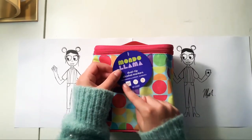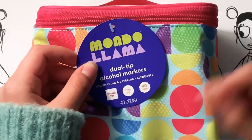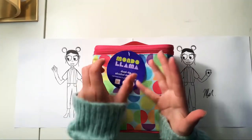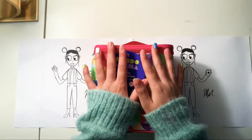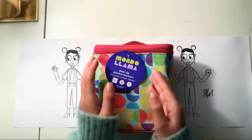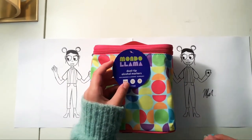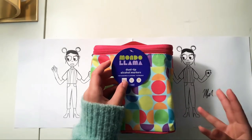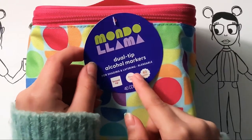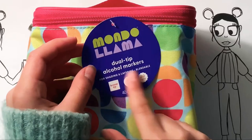It had every word I wanted to say — it said dual tip, which was great; alcohol markers, which means they're easily blendable; and shading, which I really wanted. I wanted to start shading because this is actually the original drawing I'm working from. It looks 2D, and I want to make it kind of 3D-ish — a little closer to 3D. So I got the shading ones.